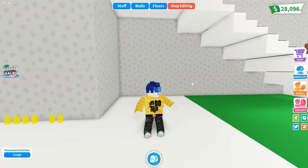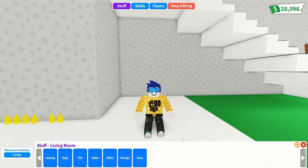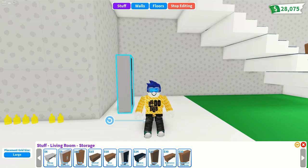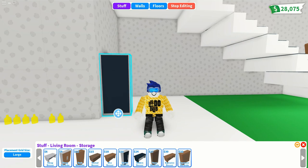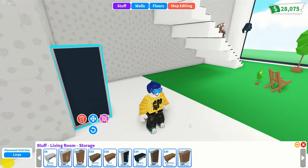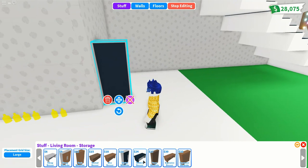To build your own Adopt Me lemonade vending machine you're going to need a few simple parts. Go to the living room and storage because that's where you find your stylish wardrobe. This is the basis of the design — we use it as a backing plate. Put it right up against the wall, offset it a little bit.